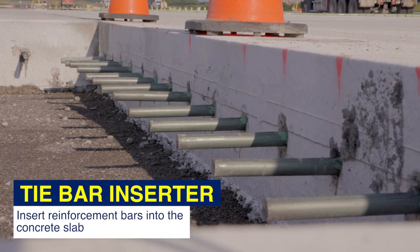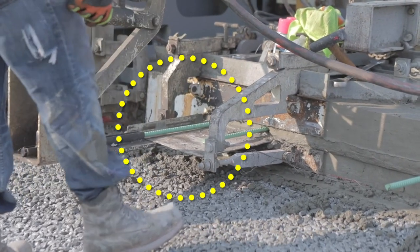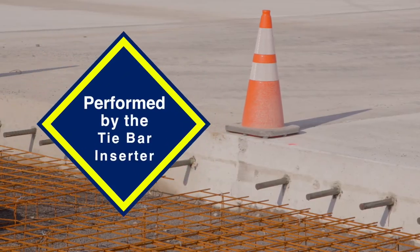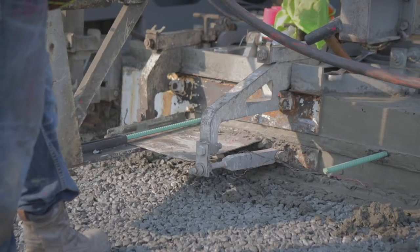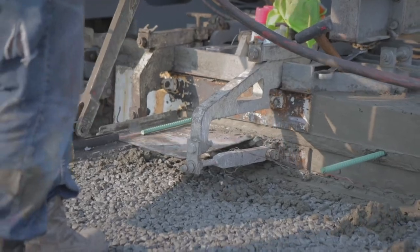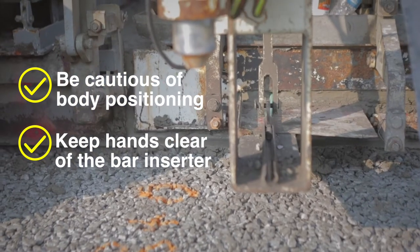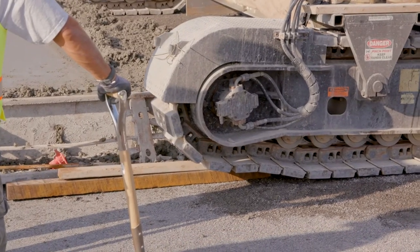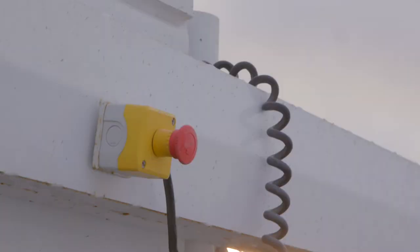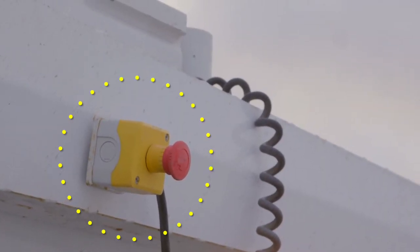Some jobs require reinforcement bars to be inserted into the concrete slab. This task is typically job specific and performed by the tie bar inserter. Tie bars are inserted into the side of the concrete slab at its midpoint. Be cautious of body positioning — always keep hands clear of the bar inserter while performing this task. Because this operation requires the inserter to be in close proximity of the tracks, always make sure the emergency stop button is within arm's reach.